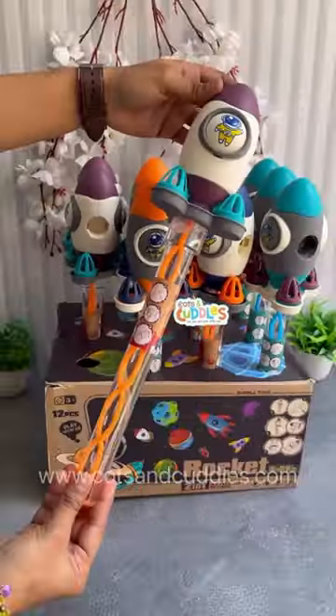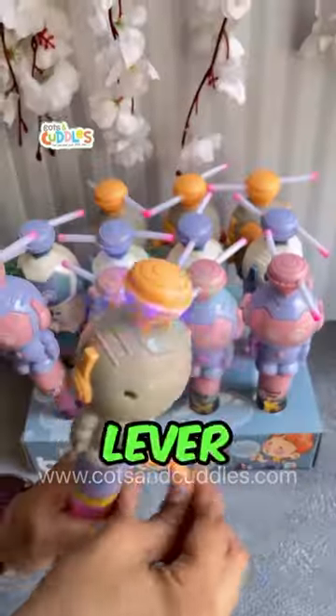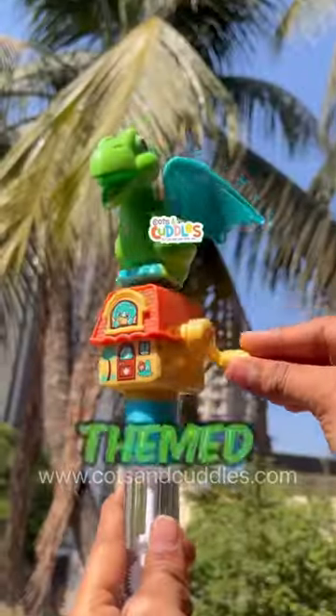Don't buy another ordinary bubble toy. Check out these rocket themed ones, or these robo themed ones with a lever fan. How about a cool Dino themed one?